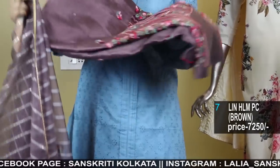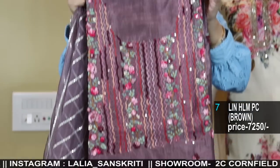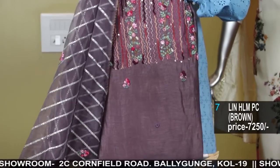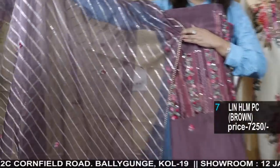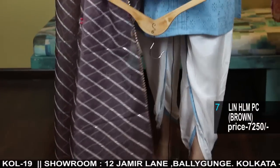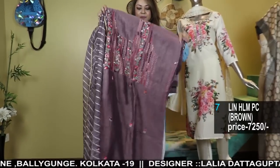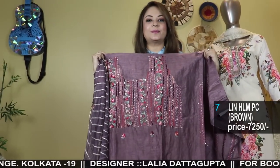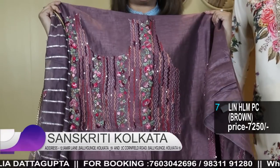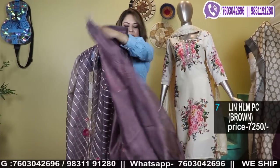Organza dhupatta with silk linen handwork. This is a silk linen handwork kurta with body, buta and embroidery. The color is a beautiful dusty onion shade. Comes with this lovely gorgeous handwork dhupatta in organza. These are all party wear formal collection handwork sets. It comes with a bottom. It's a three-piece party wear — totally handwork — in a silk linen set. The sleeves will have Katha work.